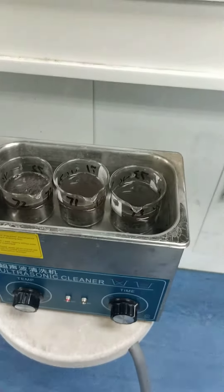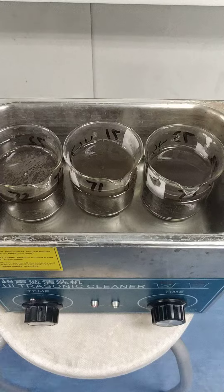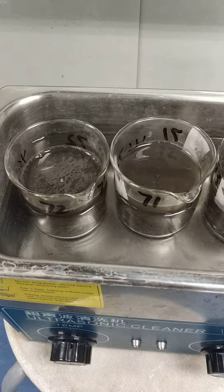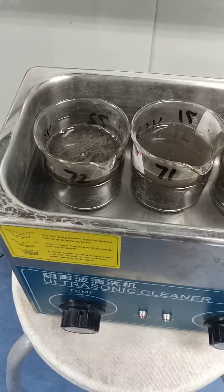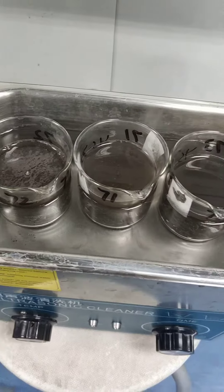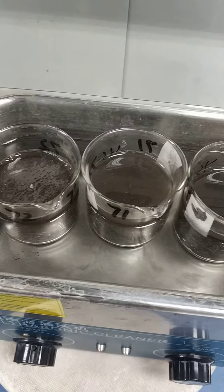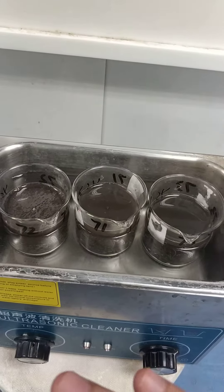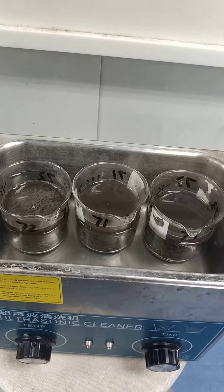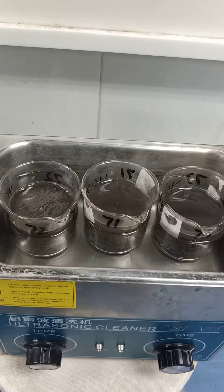After three minutes, you can remove the water. These are the three beakers of samples. You can put the water at the level so the writing of your sample number cannot be removed by water — the beaker should be at the half level of the water so the writing cannot be removed.